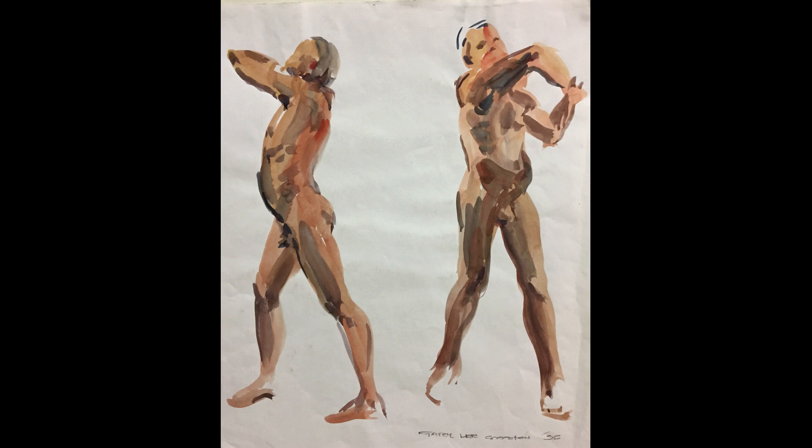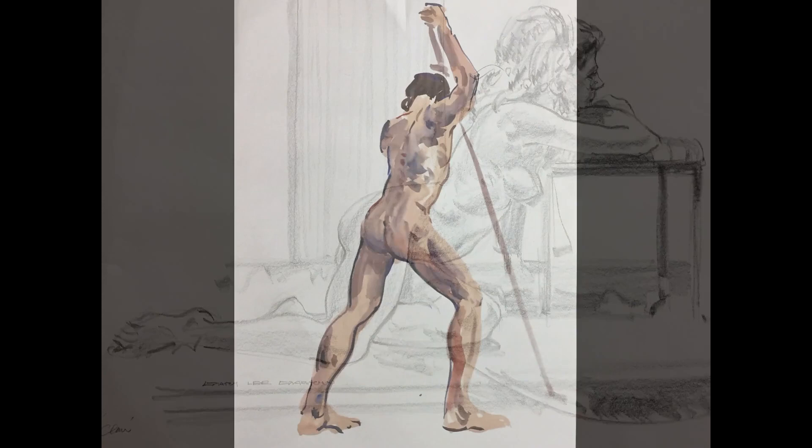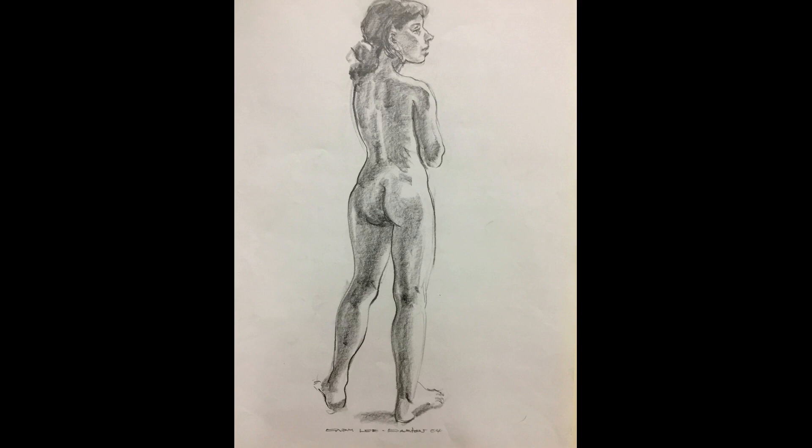Gary's favourite technique, however, is to use watercolour to establish the initial shape and form, and then finish the picture with a pencil outline. This one shows the initial watercolour before the pencil is added. Early in his career, Gary might complete 10 sketches in an evening. Now, with experience, he tends to work a lot faster.